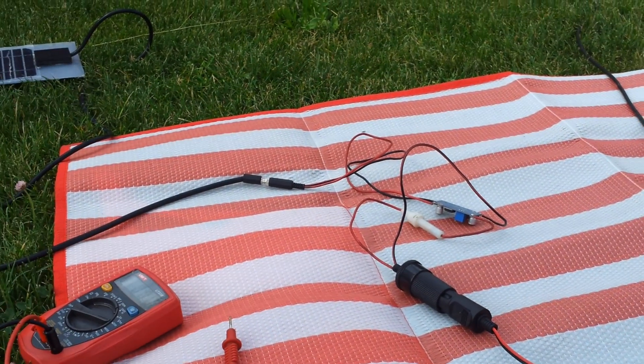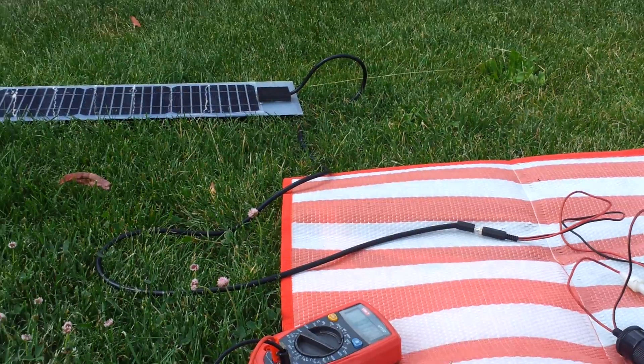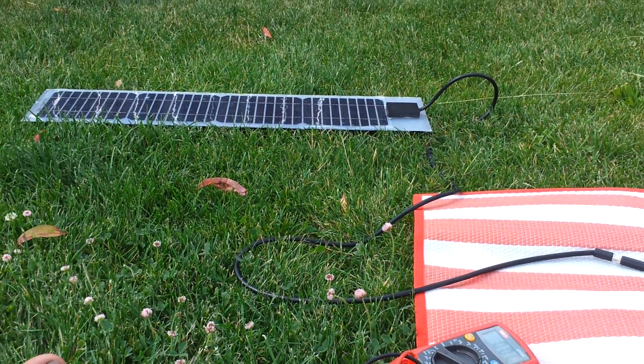I will connect this to the battery and give it a test.